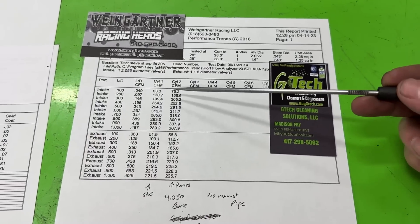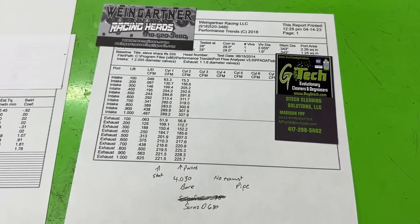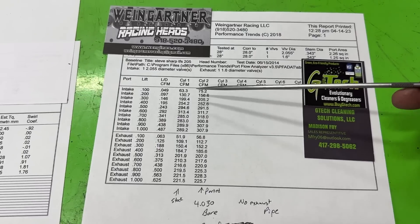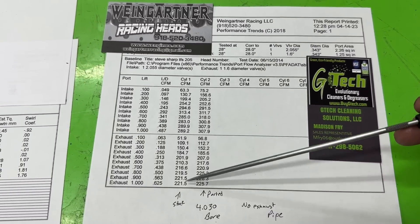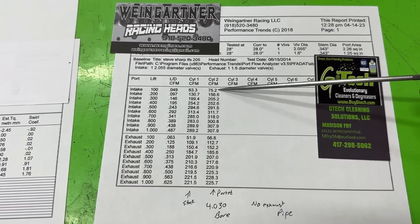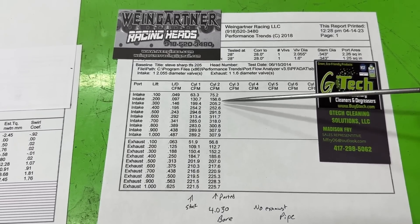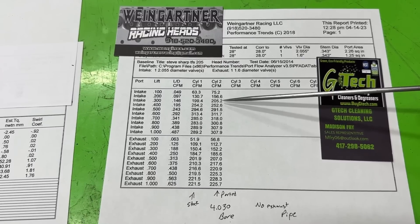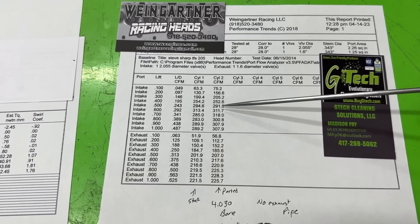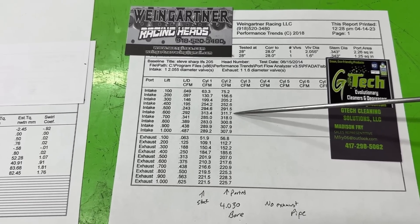Here are the flow numbers. This column is stock and this is the ported one. This was flowed on a 4.030 bore because that's what he's running. At 100 lift, there's a 12 CFM gain, but I don't really care about that number. At 200, it went from 131 to 156 - that's a huge pickup. At 300, it gained 6 CFM. At 400, it lost 1. At 500, it went from 295 to 292, lost 3. At 600, it went from 313 to 312, lost 1.